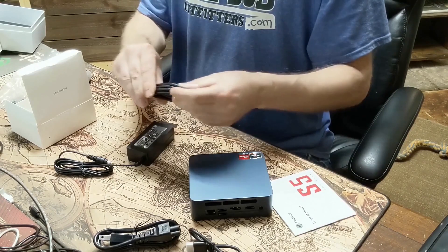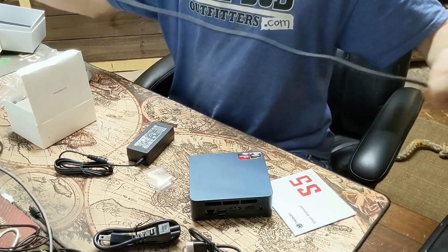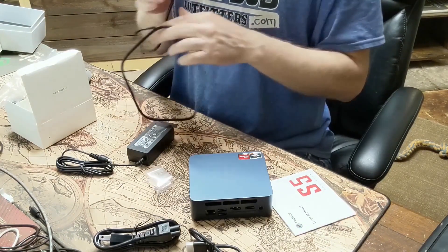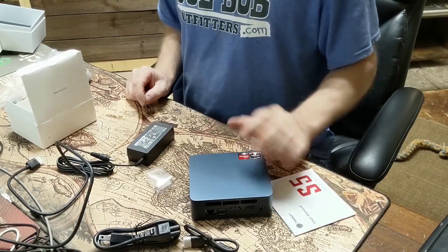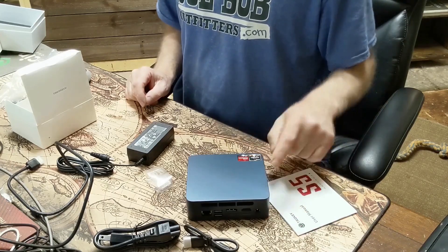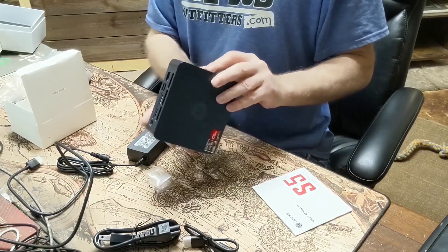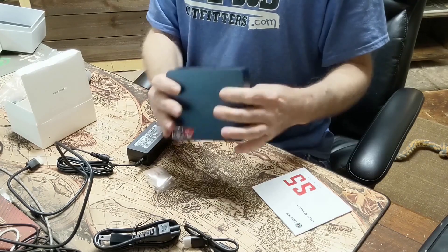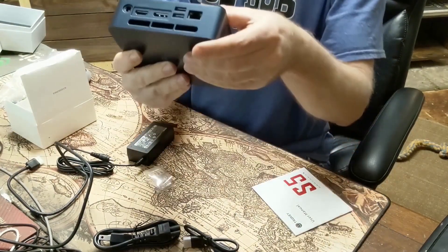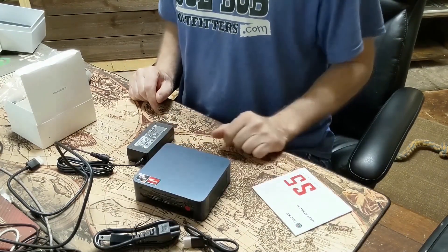The HDMI cable is about three to four feet. I'm going to end the unboxing section here and move the camera. From what I was reading this should come with Windows 11 installed — I plan on dual booting it with Ubuntu anyway. It looks like there's good ventilation on the side. I'm not going to crack the case. Let's hook this thing up to the monitor, power it up, and see what happens.